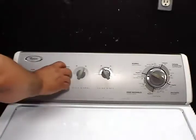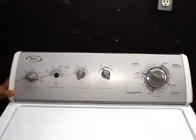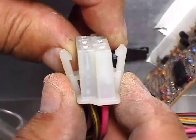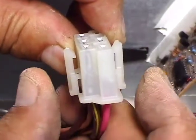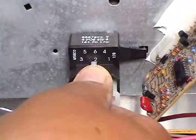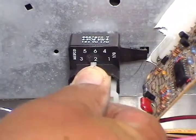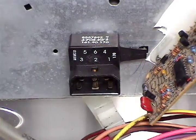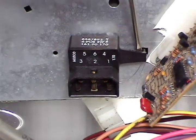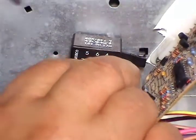Grab the knob and pull it straight out. Open the controls panel. To remove the wire harness from the switch, press on the tabs and pull the harness out. Use a small screwdriver to lift the tab, then turn the switch clockwise and take it right out.